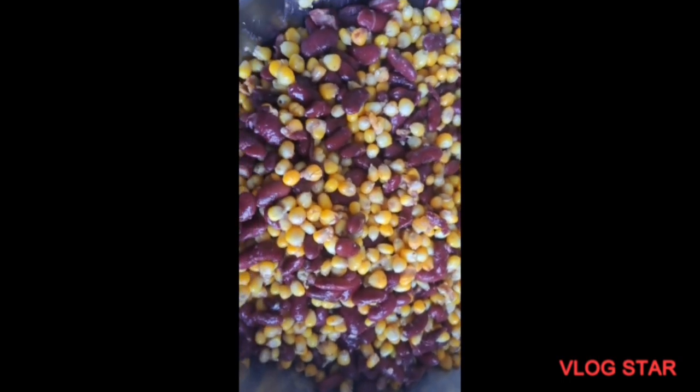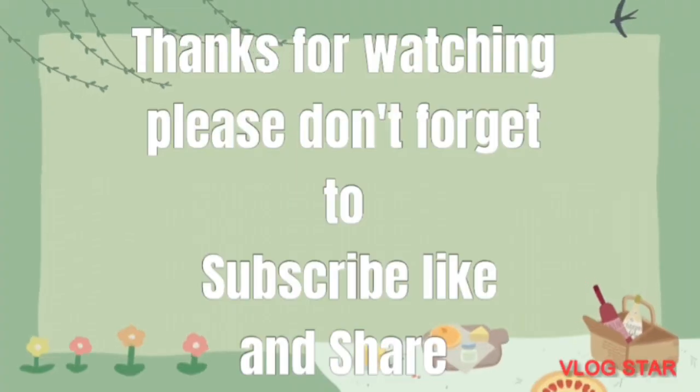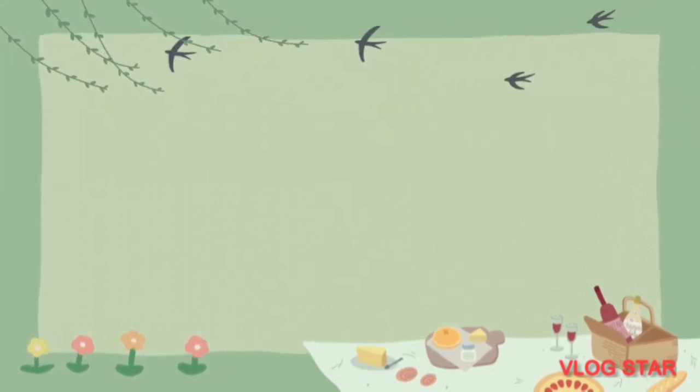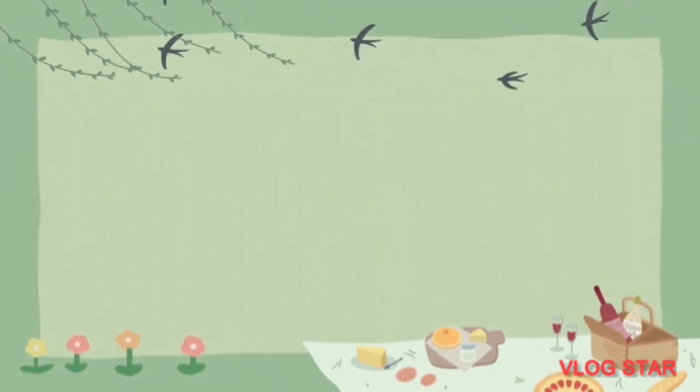After that I placed everything on the fire, added oil, and fried with my spices. After that I mixed the corn — and that is the end. Bye, and see you in our next video!